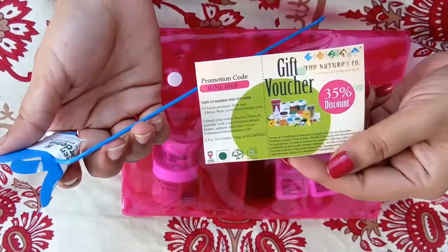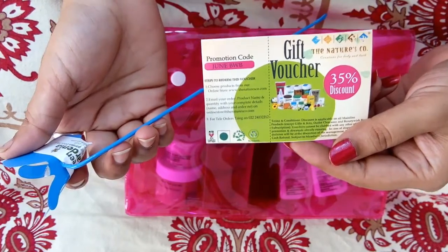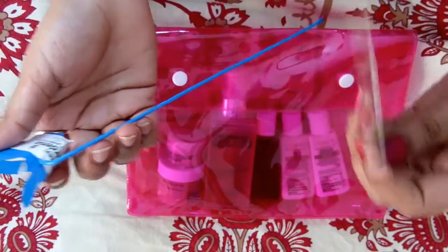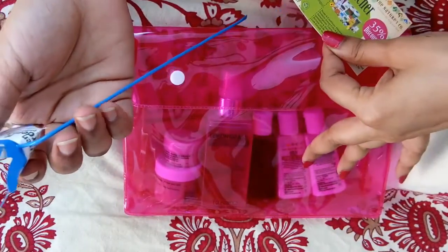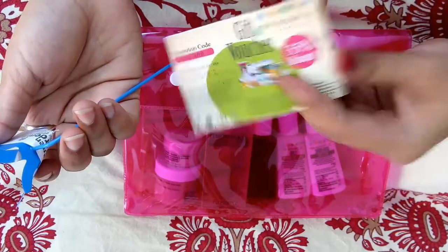The first extra thing I got with this bag is a discount coupon. This is not new — everybody gets this every month. You try out the products and if you like any of them, you can go ahead and buy it and you'll get 35% discount on it.